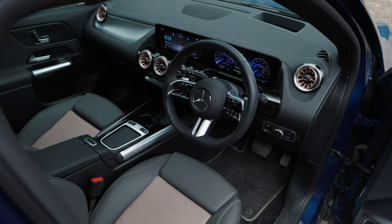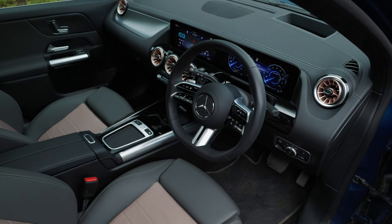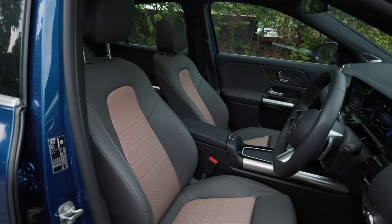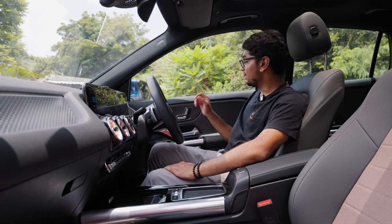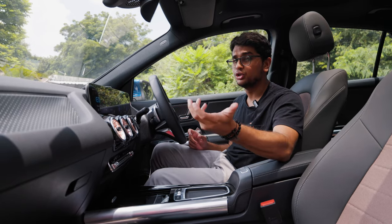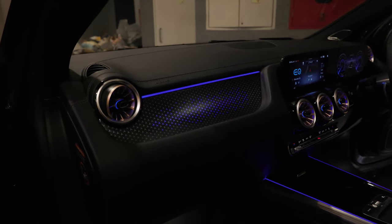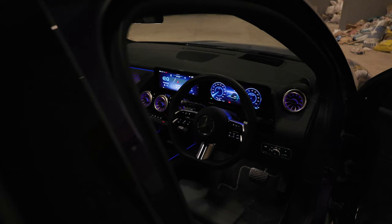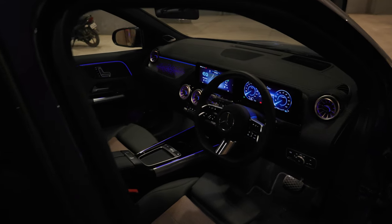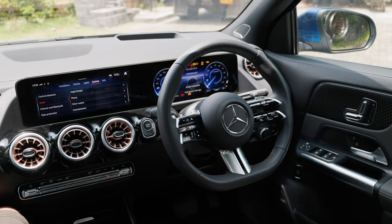Inside the EQA, the interior is very similar to the GLA's, but once you pay closer attention you'll find small differences. For example, the AC vents are now finished in rose gold, the seats are made out of recycled plastic bottles instead of normal leather, and the door trim and dash trim are completely different — instead of carbon fibre or silver trim, you have the Mercedes logo in small pieces. The one on the dash actually lights up with the ambient lighting, which looks really fancy. I really love these rose gold accents.